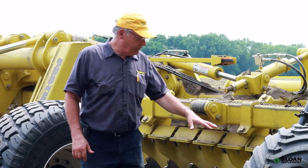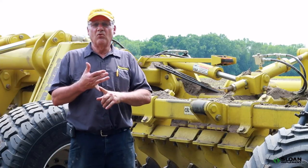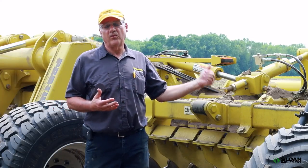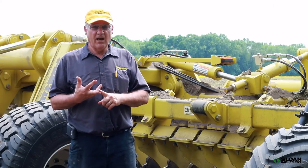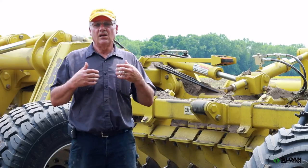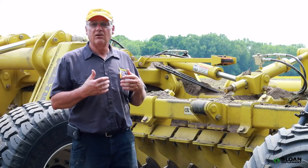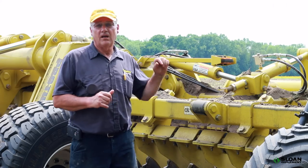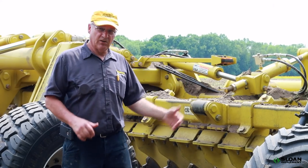The blade options are: smooth blades in the front, notch blades in the front, or double V-notch blades in the front — and the same options are available for the rear. Any combination works, depending on what the customer wants. If he wants more chopping ability, he'll go with notch or V-notch front and rear. If he's looking for a really fine finish, he'll go smooth front and smooth rear, which gives a finer finish out the back.